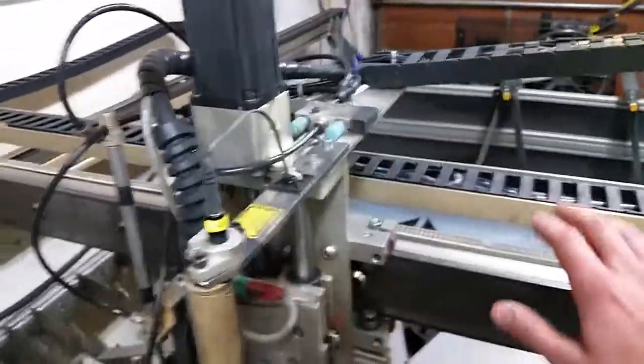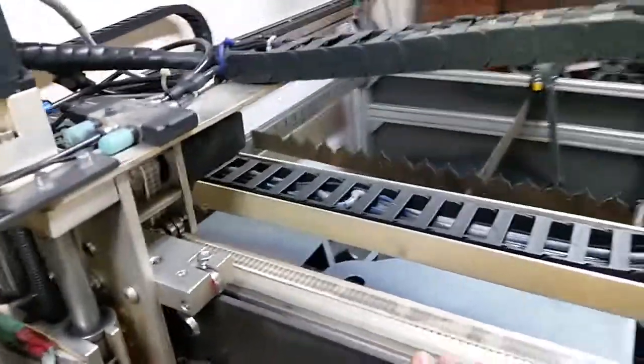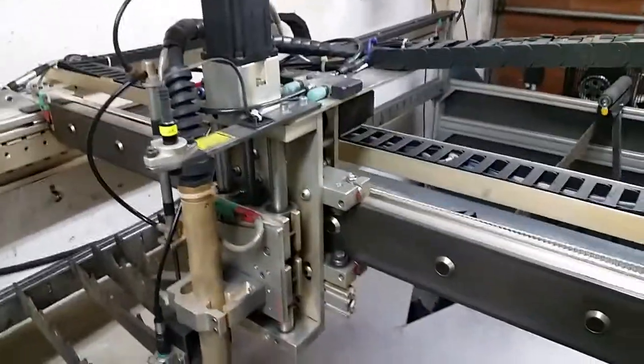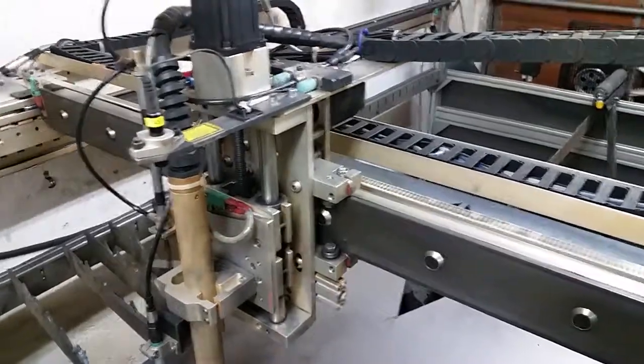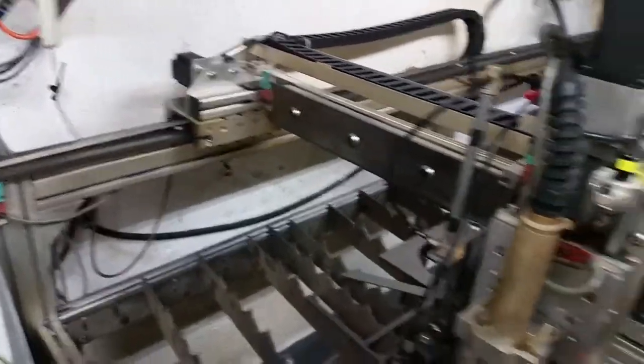I am going to be changing the drive system soon from this Omega type drive system to a geared rack system, just because I feel like I am getting a lot of backlash with this and I can't really accelerate and decelerate like I would like to. So that will be the next big change.